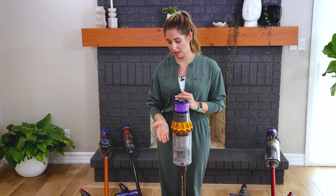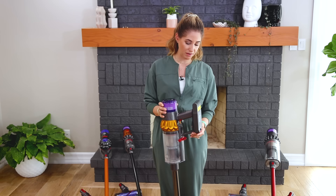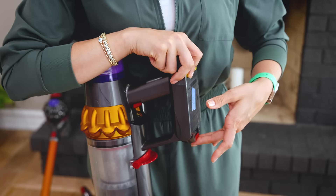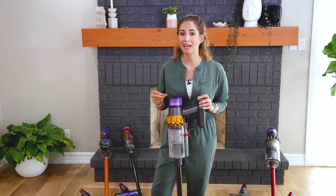When you look at the bin capacity of the V15 you get 0.77 liters of dirt capacity. Another upgrade I absolutely love is a swappable battery — you get 60 minutes of run time, and then you can simply swap out the battery. Depending on the model you get an additional battery in your kit, or you can always buy one, which instantly ups it to 120 clean minutes.